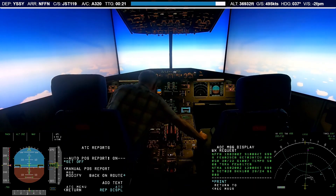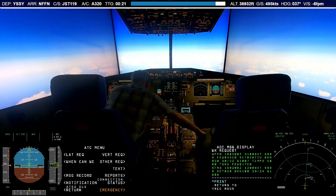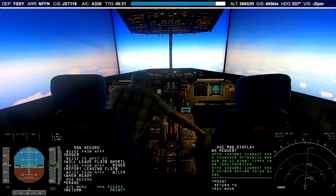For now, the audio alert you get when receiving a message does play in the cockpit, but the ATC message buttons located on the wings of the glare shield are not implemented quite yet. Just one more thing to do, I guess.